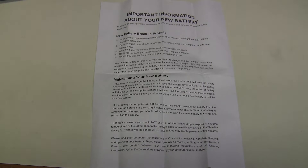The new battery came with these instructions, and in particular here we have a new battery break-in process. They suggest to fully charge it overnight with the computer turned off, and then give it 3 full charge-discharge cycles.